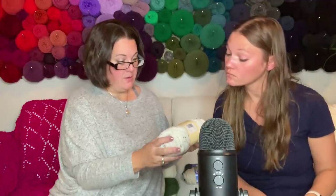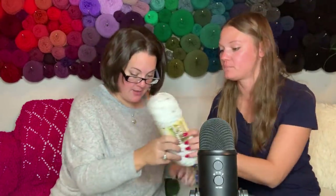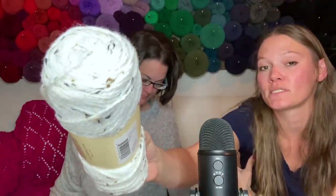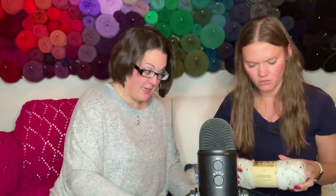Oh, I am a sucker for tweed - Irish Tweed! 205 yards, that's not bad. I wonder if you could pair this with one of the complementing colors, like the gray or the dark - I think that would look really nice. This is soft too - very soft. 98% acrylic, 2% viscose.